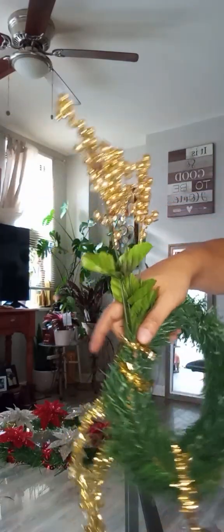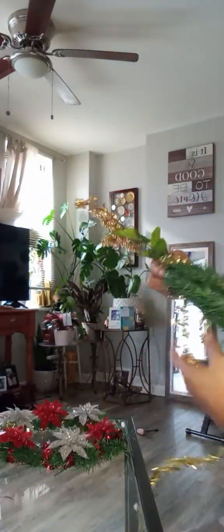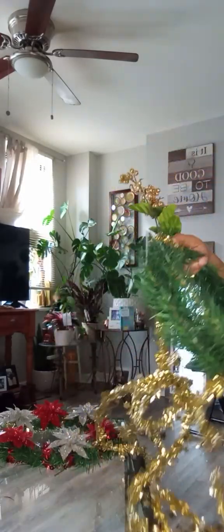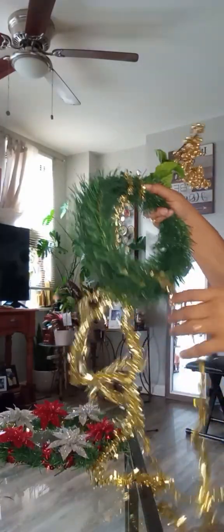It's really cute though. So we'll just keep going around and around with the garland. One side gold, the other side will be red. I've got to hurry up because my kid thinks this is stuff for him to play with, and it's not.